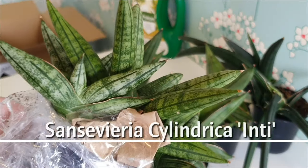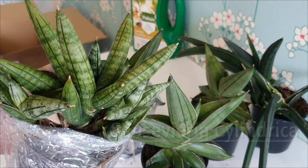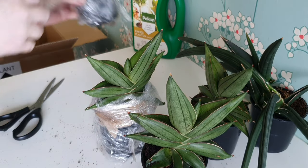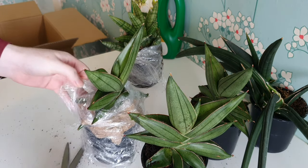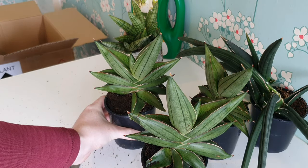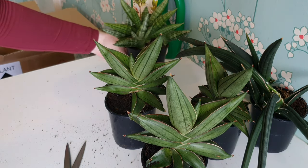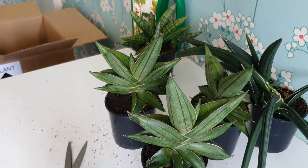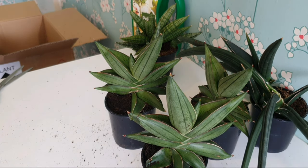This little cutie is the Sansevieria cylindrica Inti variety. Again I don't know the species composition but it's just super cute. I find this short chubby structure much cuter than the longer cylindricas — that's why I've gone for so many chubby little Sansevierias. What I'm going to do is repot them into their various inorganic constantly moist setups using different medias and then come back and show you the update all in one video so you can see the conversion process.